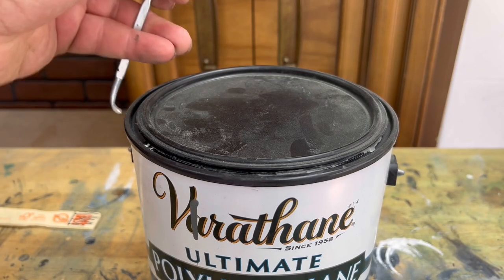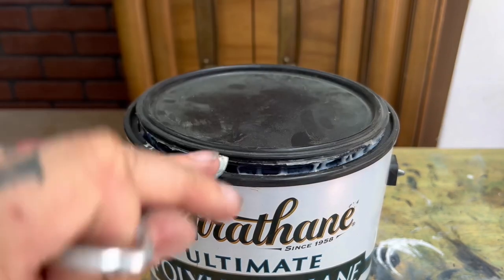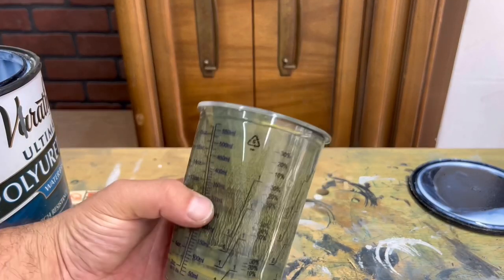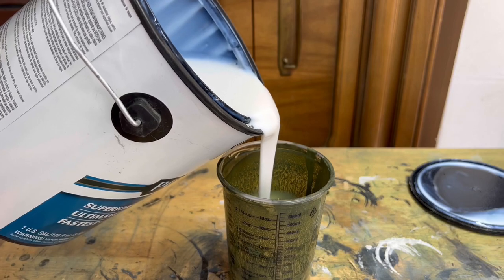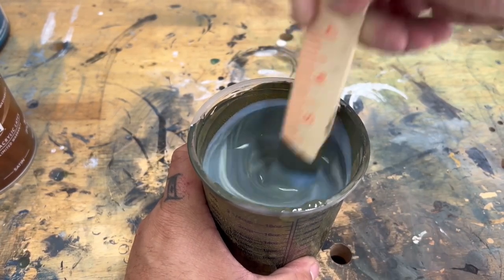For my top coat I'm using Varathane Polyurethane with a satin finish and I'm mixing it with my green paint so that I can keep from causing a lot of streaks or any hazing that can happen if you use it by itself. Adding paint to it also gives you almost extra layers of paint, so it just makes the finish that much more durable.